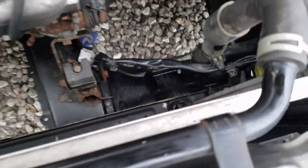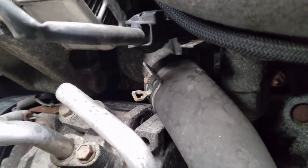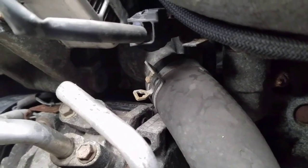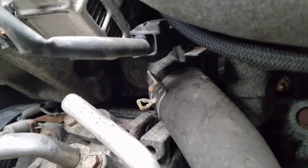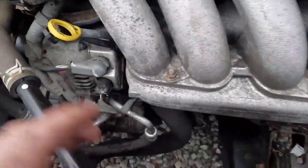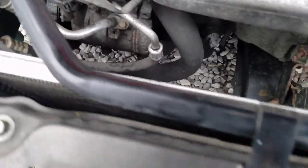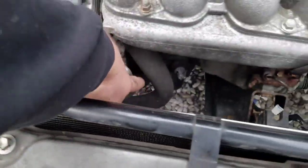Now everything's out and we've got a lot more room to get in here. Your thermostat is under that housing right there — that's where that pipe goes to. So basically you need to take that off and then you can get to your thermostat. Now that I have more room I can actually get my arm down in here. I don't have to crawl under the car; I can see what I'm doing from up top.